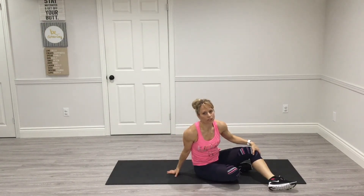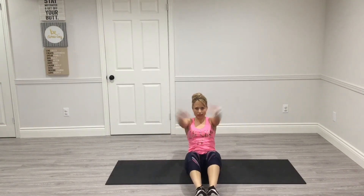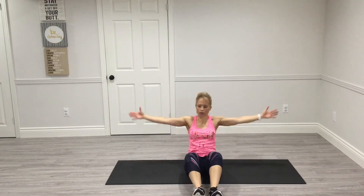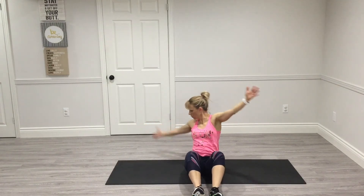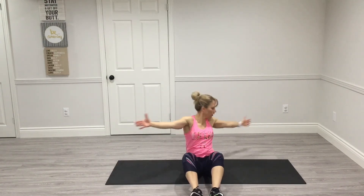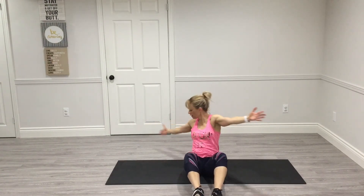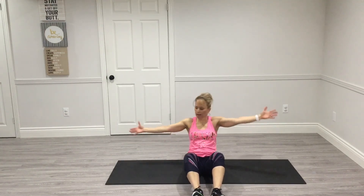Here's our last thing — a boat pose. You can keep your feet up or feet down. We're going to lean back, arms out to the side, and just touch side to side. One, one — two, two — counting 10 on each side.